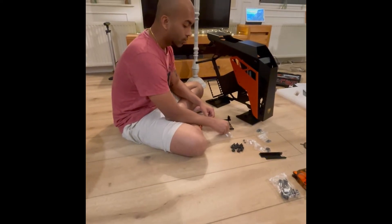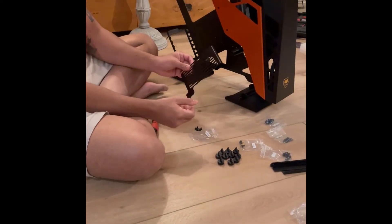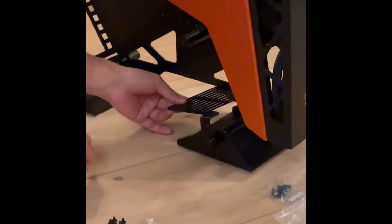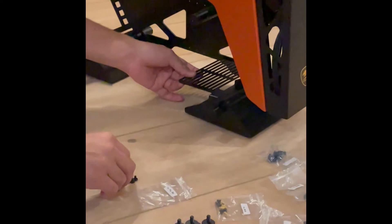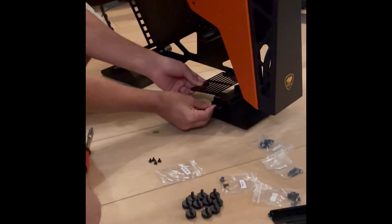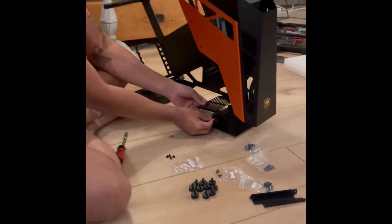Now we will be fixing the base of the power supply. It will be in this position inverted, and it will go to this position at the base — fixed like this. The PSU bracket nuts will be fixed here, so this is how we are going to do it.